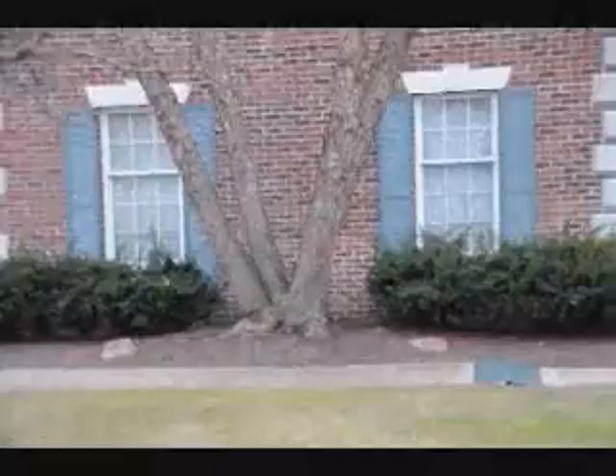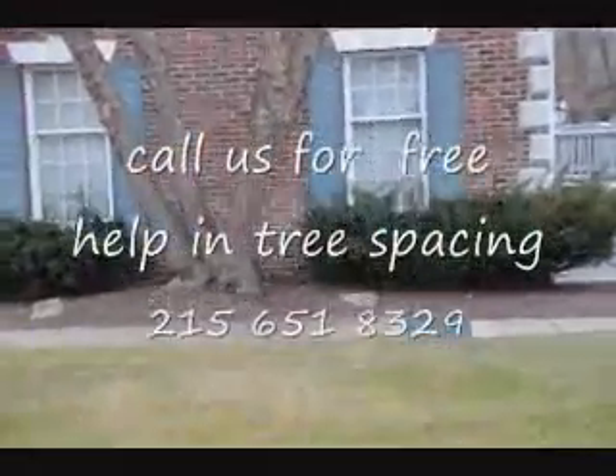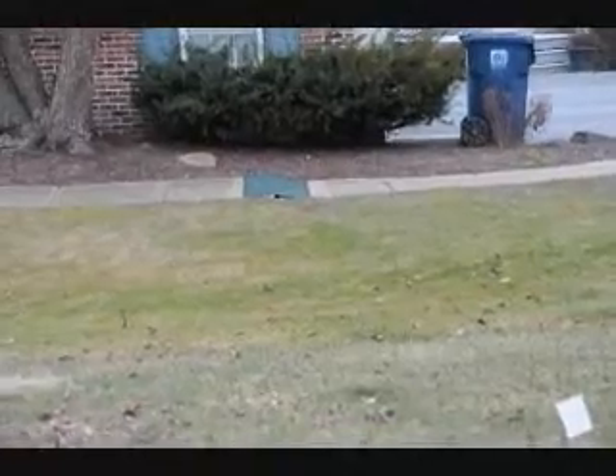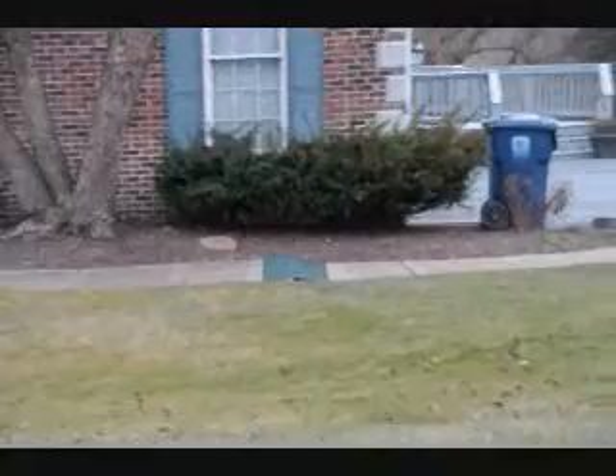So if you have a question on what kind of tree to plant someplace, just give us a call or send us a picture, and we'd be glad to make a recommendation and help you make a selection. You can see what the homeowner had to do — he put a rug down in one section just to keep the uneven surface from tripping someone.